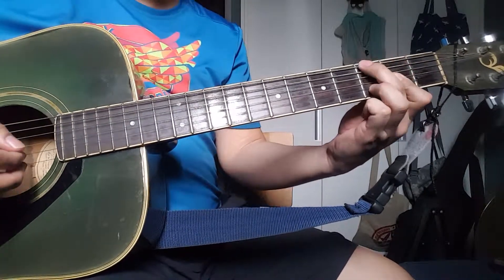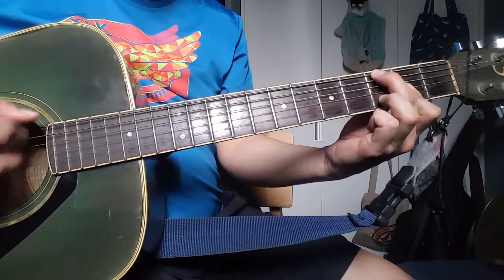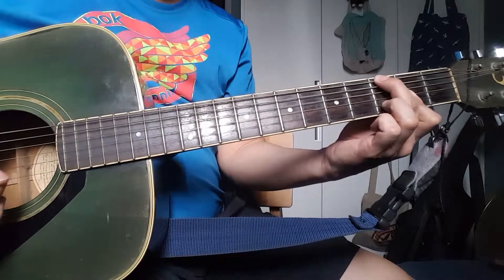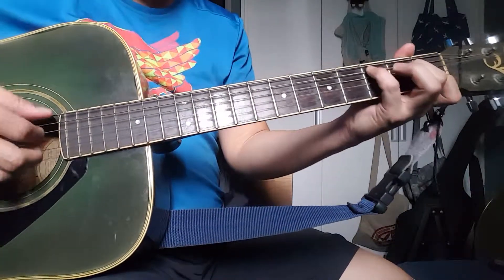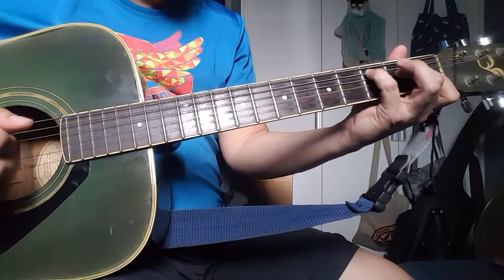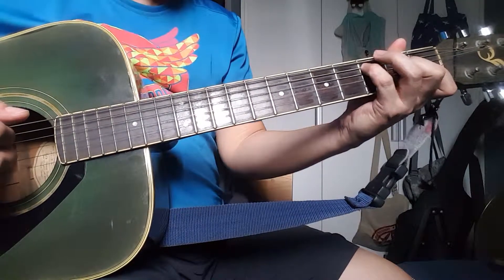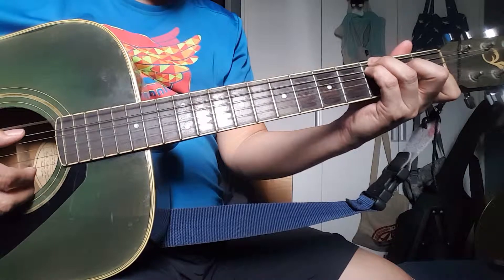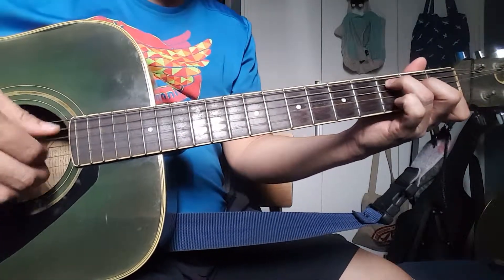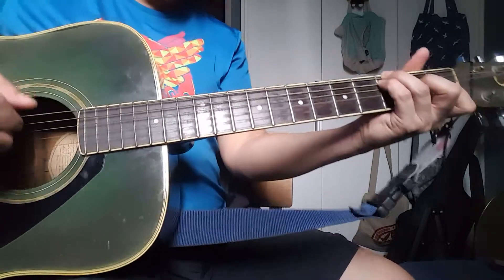It then goes D over G, so it's basically a D chord on the G root. The next chord is a C chord. You press your C chord with your pinky, your C root, and then press the G root with your fourth finger. Your normal C will be C bass; C on G will be a G bass.